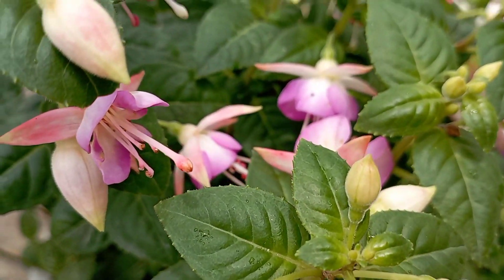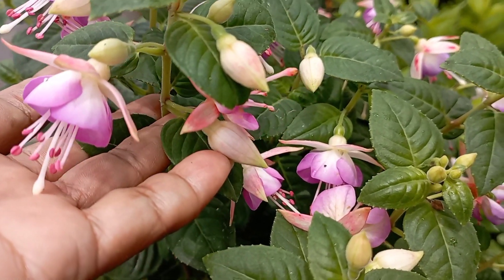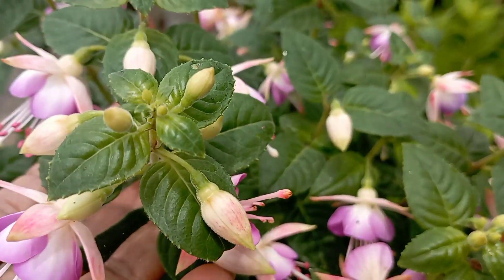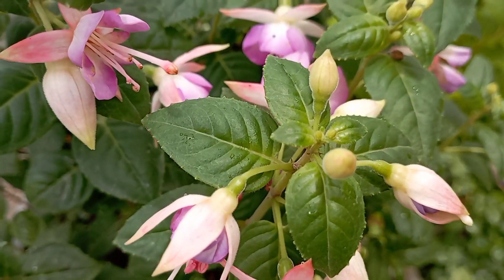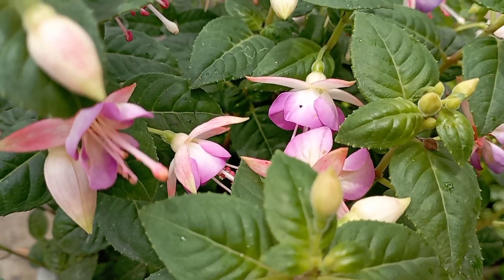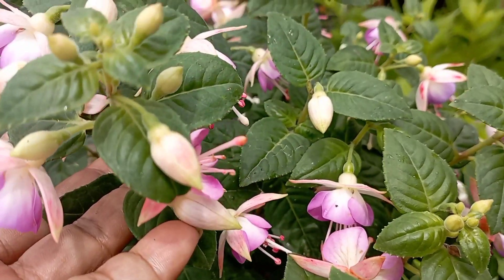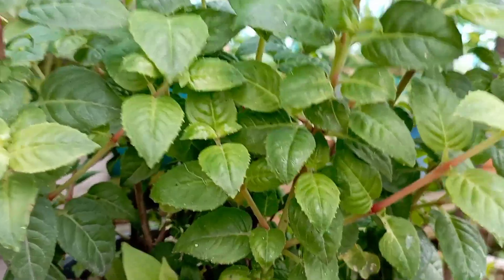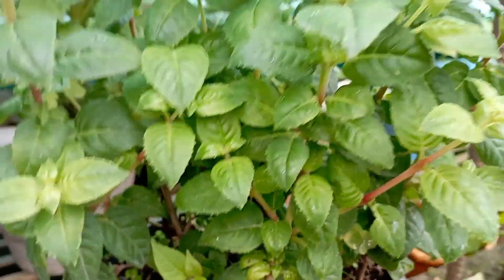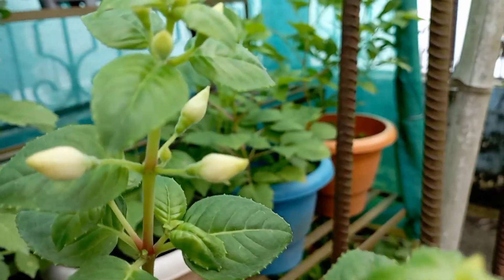This is the gift of my vine. Last year I made this cutting. This is the full; the full is less than the top. It is full. This is last year's cutting.